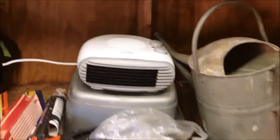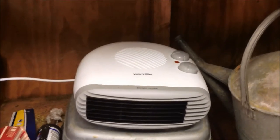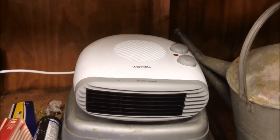As for the warm light flat fan heater — it gets a serious big thumbs up from Blinklight TV and I'd recommend it to anyone. Until next time, have a good one and see you later.